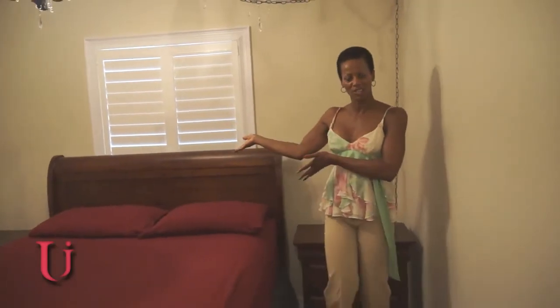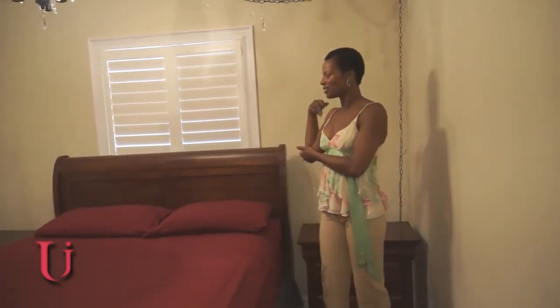I will be doing two different arrangements on the bed and I am going to post both, so you can tell me which one you prefer. Thank you and I'll be right back with the details.